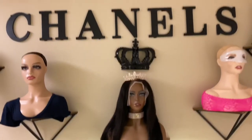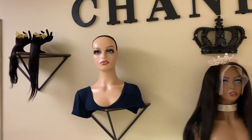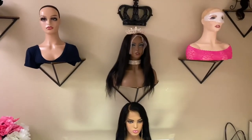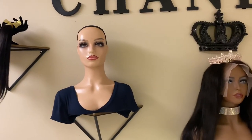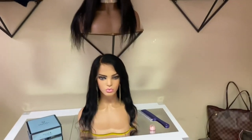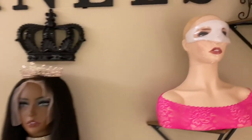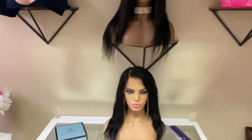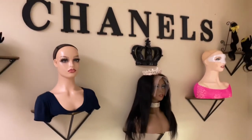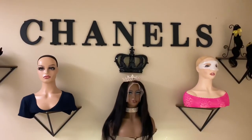So there you have it, friends. I hope this review definitely helps you on your mannequin head purchasing journey. It definitely took me a lot of researching — maybe like two days of going back and forth finding the perfect mannequins. I will definitely have the links to exactly what I bought in the description box. And if anyone has any ideas of how I can do their makeup a little bit better, make it pop better, please let me know in the comments because I need all the constructive criticism I can get. You all take care from Chanel's Crown. If you haven't already, please like and subscribe if you love this video.